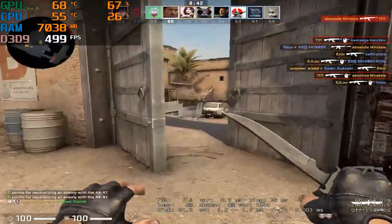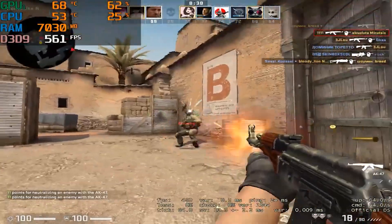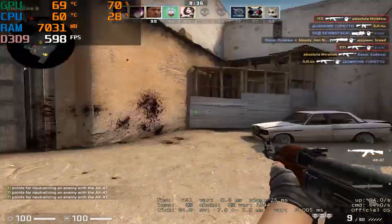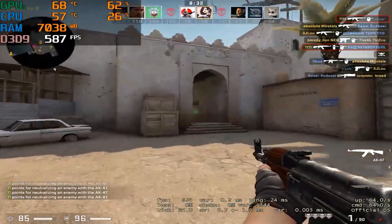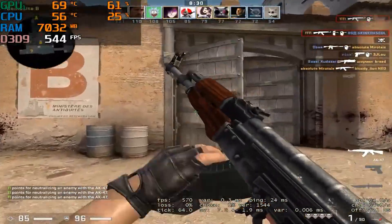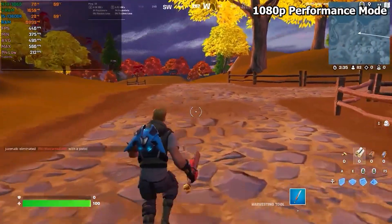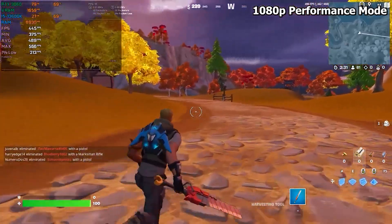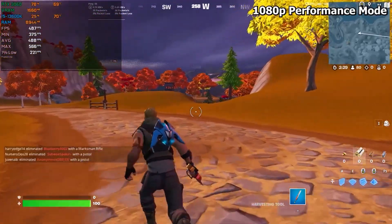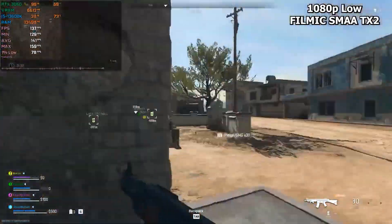The first benchmark is CS:GO, where we were getting around 600 to 700 frames per second at 1080p competitive settings. This is a CPU-intensive game and you're getting really good FPS because the CPU is the main focus here. In Fortnite Arena, one of the most demanding modes, you can get around 360 to 400 frames per second. In Call of Duty Warzone 2, you'll find yourself hovering around 144 to 160 frames per second.